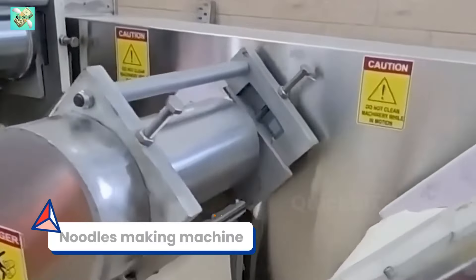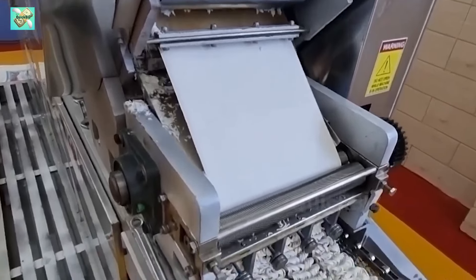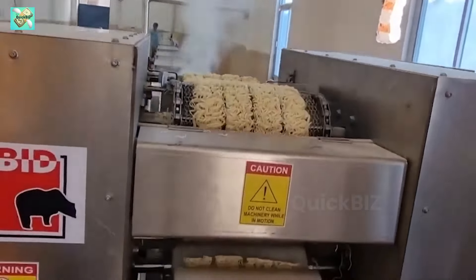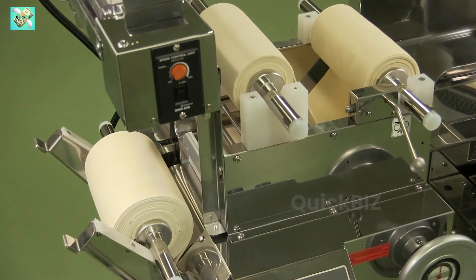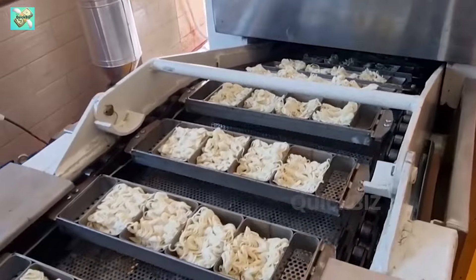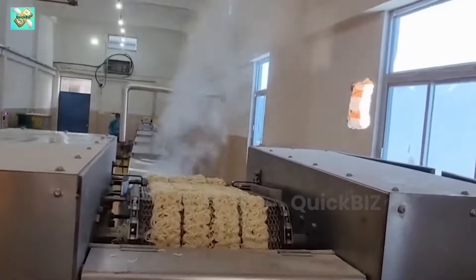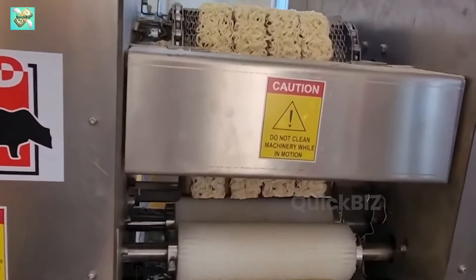Machine number 2: Noodles making machine. Owning a noodle making machine presents a lucrative business opportunity in the United States. This machine automates the noodle production process, making it simple to produce various types of noodles. You can package and sell these noodles to local grocery stores and restaurants, or venture into launching your own brand of instant noodles. The machine is priced at approximately $700, making it an affordable investment for aspiring entrepreneurs with the potential to yield significant profits.